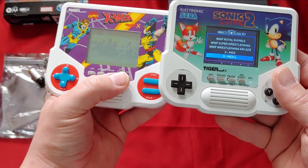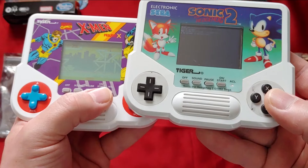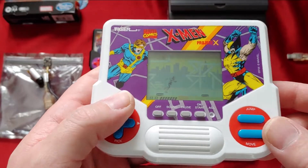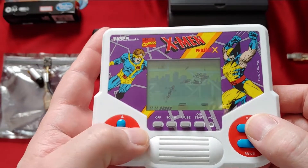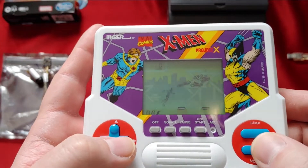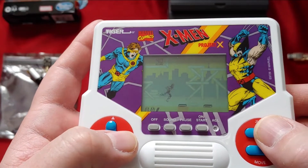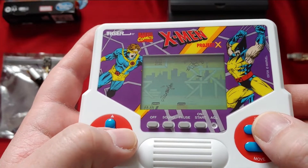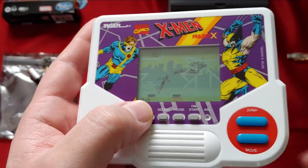We'll go ahead and turn this one on, let it sit in the background, and turn the other one on too. Let's take a look at this one and remember the nostalgia. They're fun for a little while — they're cool and nostalgic — but they do get old fast.